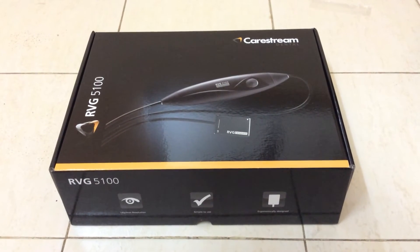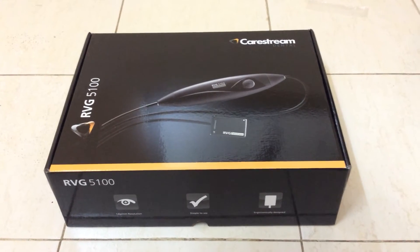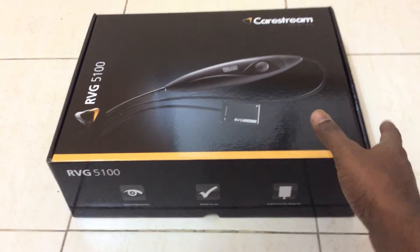Hi everyone. Today I am unboxing the CareStream Dental RVG 5100. Let's see what is inside the box.